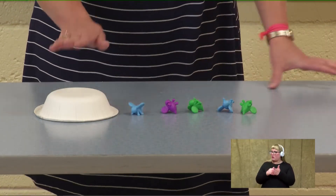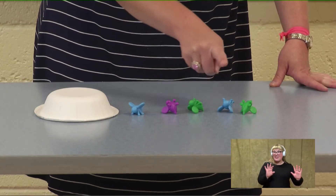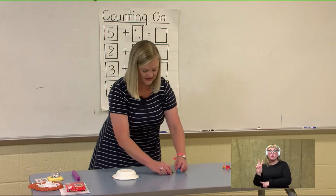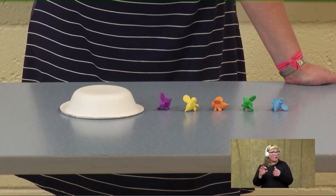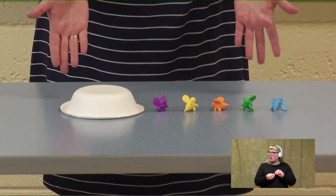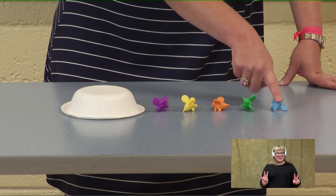We always recount to check our answer. So we're counting on from five — let's go: five, six, seven, eight, nine, ten. Excellent job! This time, we are going to count on from two. Let's count our bees from two — I'm going to touch and count: two, three, four, five, six, seven. How many bees do we have inside and outside of our beehive? We have seven. Let's check: two, three, four, five, six, seven. Excellent.